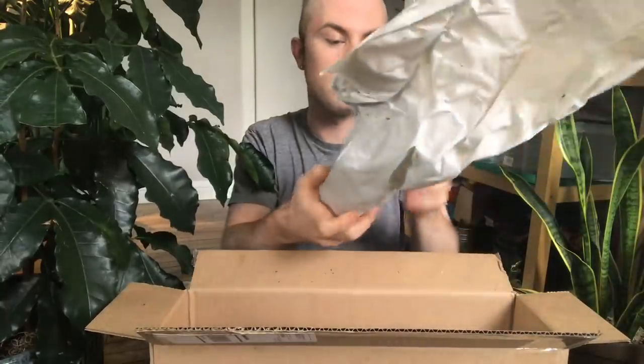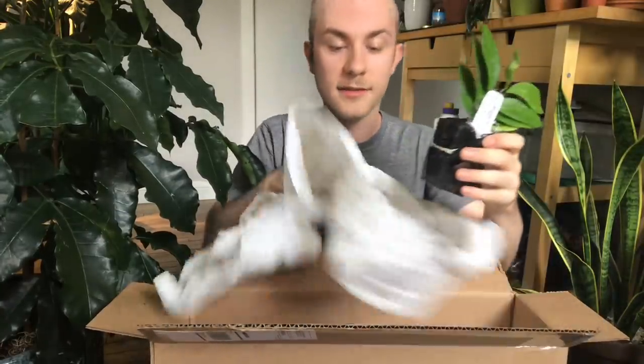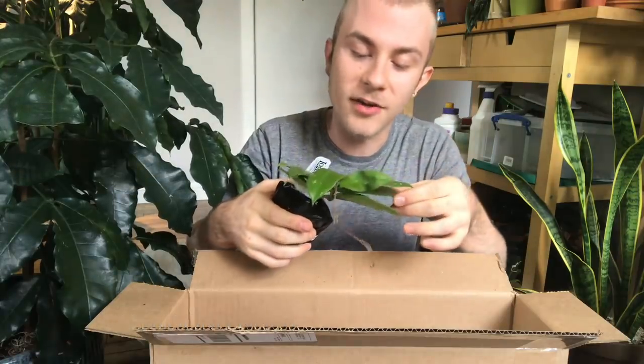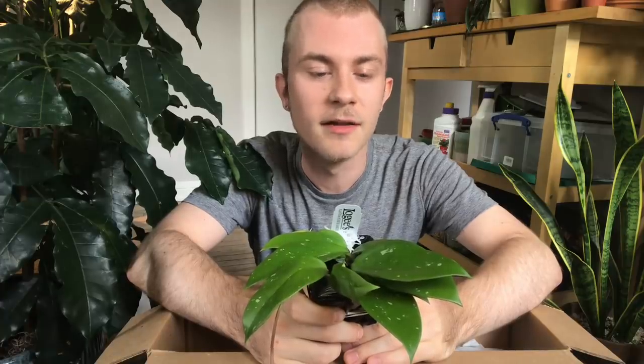Plant number two — obviously another Hoya. This one is in a bit of a taller nursery pot. This one is Hoya Ban Nagong Nagoi — I'm definitely not pronouncing that correctly. When I looked this one up it looked very similar to Carnosa but with larger leaves. The flowers, though I know Hoyas don't typically flower for a number of years after you bring them home, the flowers on these ones were so incredible — they had purple with a white outline, it was just stunning. I definitely recommend looking it up. It's a really interesting one I wanted to give a go. I haven't really seen it before and I really love the splashes on the leaves. It kind of looks like a Hoya Carnosa meets a Hoya Puba Calix, but that doesn't bother me — I think it's really interesting to have this more out-there Hoya in my collection.